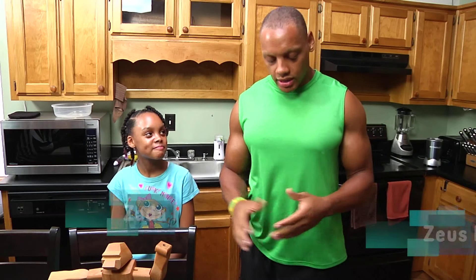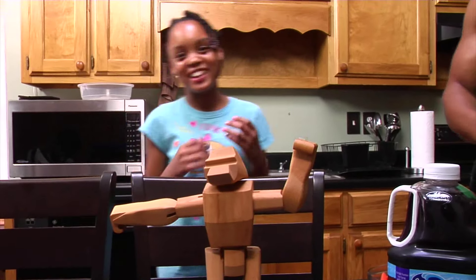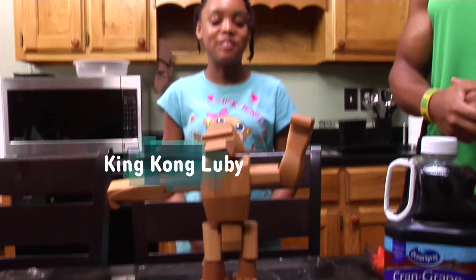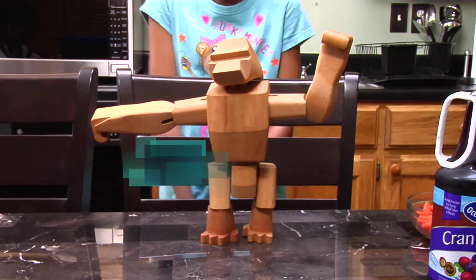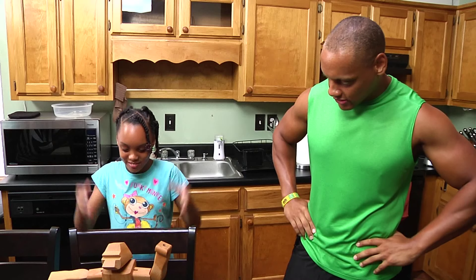Now we're going to move into making the smoothie. Before we get into the details, my daughter would like to introduce somebody to you guys. Today I would like to introduce my pet monkey, King Kong. Say hi everybody! Today, King Kong is going to be eating lunch with us.